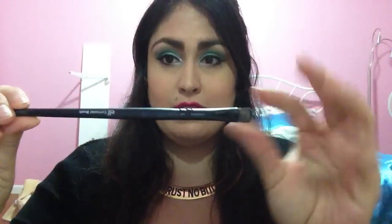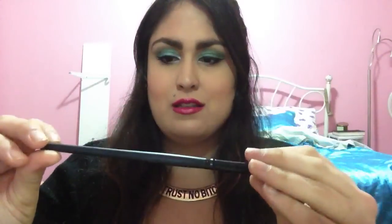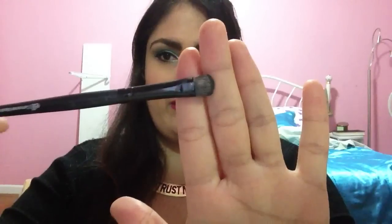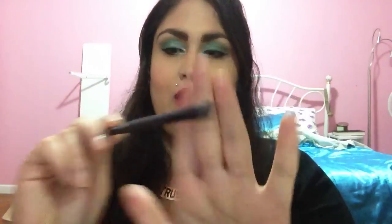A few notes about Maybelline Color Tattoo 24-Hour Shadows: they are a cream and they do come in little pots, so you do need to have a brush. I like to use a brush like this — this is an e.l.f. concealer brush. I know this is for concealer, but I find that the way the bristles are, how thick and dense they are and the angle at which they are, I'm able to apply it the best with that kind of brush. You can use an eyeshadow brush or whatever makes you feel comfortable, but I prefer that kind of brush. These shadows are a cream and you do have to apply them. It says you can use them with your finger, but I prefer to use them with a brush.